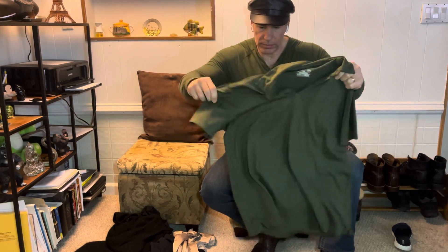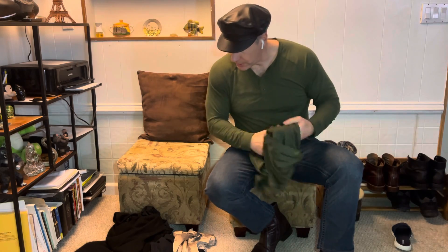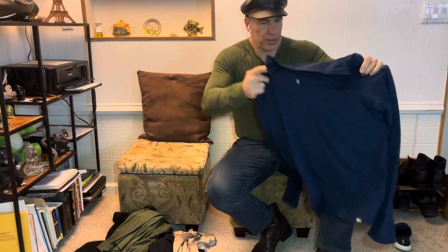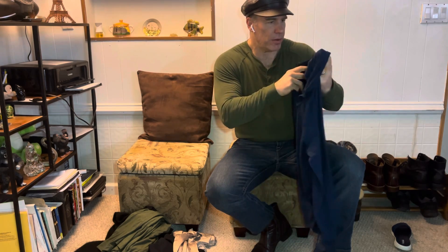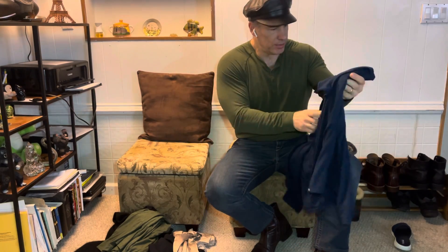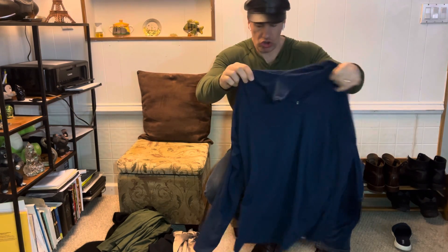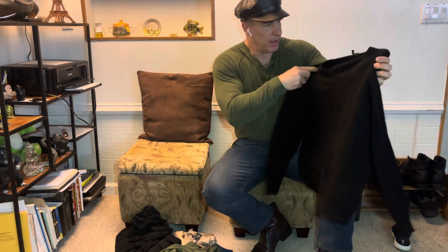It still looks new. Here's another one — this is a quarter-zip shirt from REI. I bought this five years ago. This has been through the washing machine over 50 times and still looks new. It was about forty dollars when I bought it. And what else — I've got this cashmere shirt.